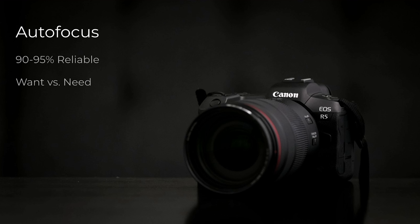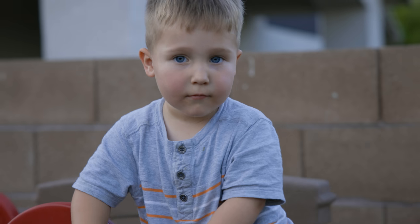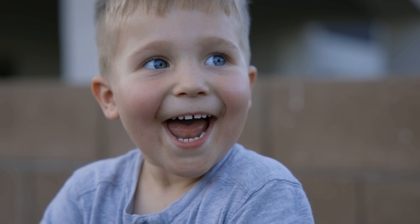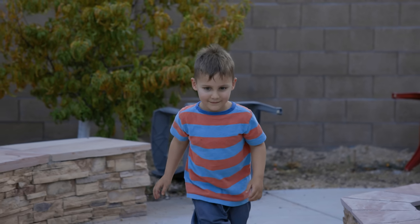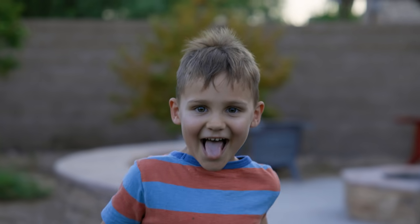A lot of people equate autofocus with vloggers or YouTubers trying to keep themselves in focus, which is true and very helpful, but it also applies to people shooting on gimbals or other configurations where the camera isn't easily accessible for a follow focus or pulling focus manually. Just having good, reliable autofocus in those situations is really nice — it can open up new styles of shooting. The quality of autofocus in general is a game changer. It's going to give you so many more options when it comes to the type of shot you can get that you may not have been able to do alone before. I think it unlocks a lot of creativity that we didn't really have before when we were mostly relying on manual focus.